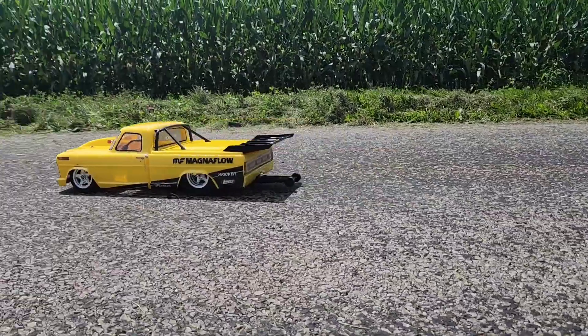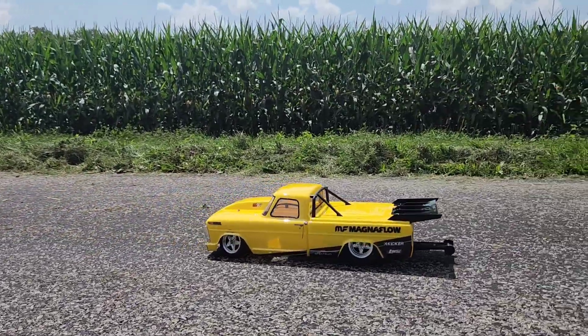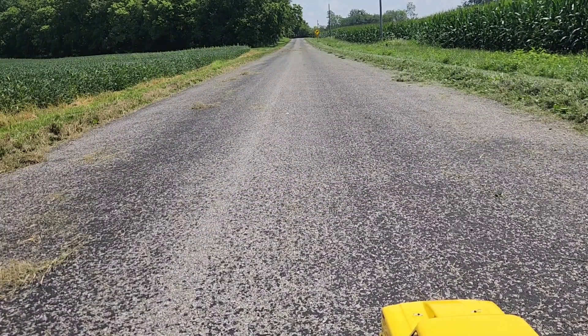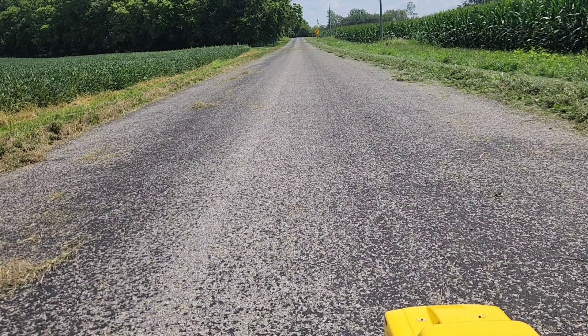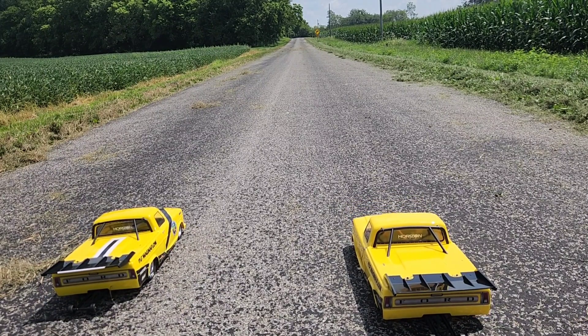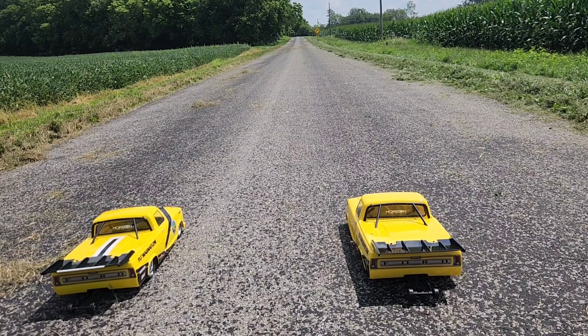All right, Wyatt and I are going to set up here. We're going to have a 50%, a 75%, and a 100% race, so let's go. All right, let's pull up just a hair — yeah, that's probably good. Switch to 50%.